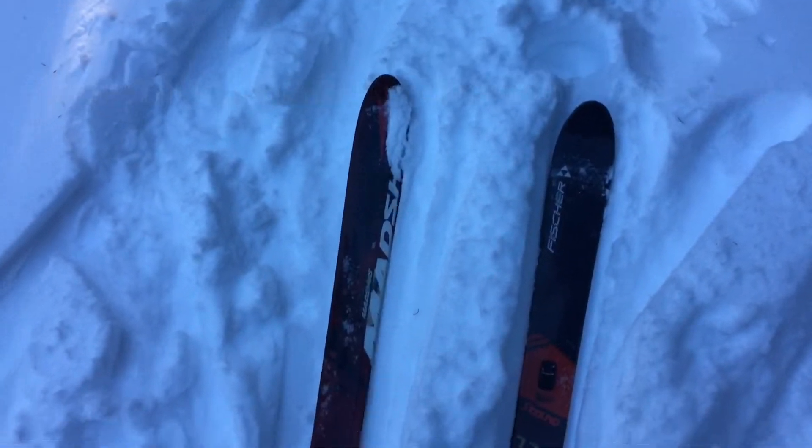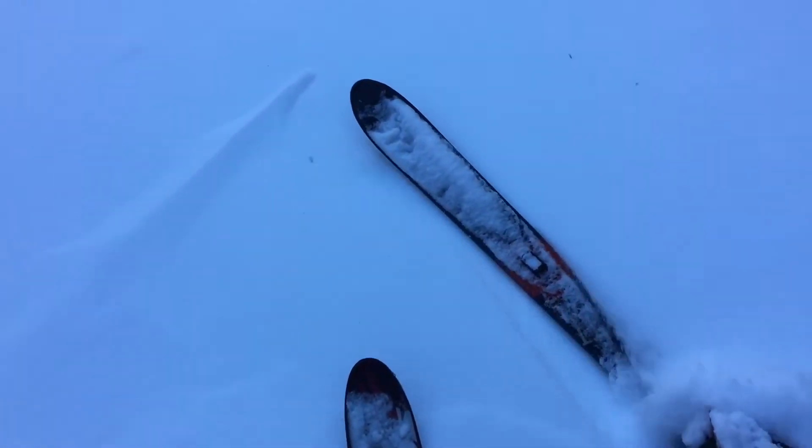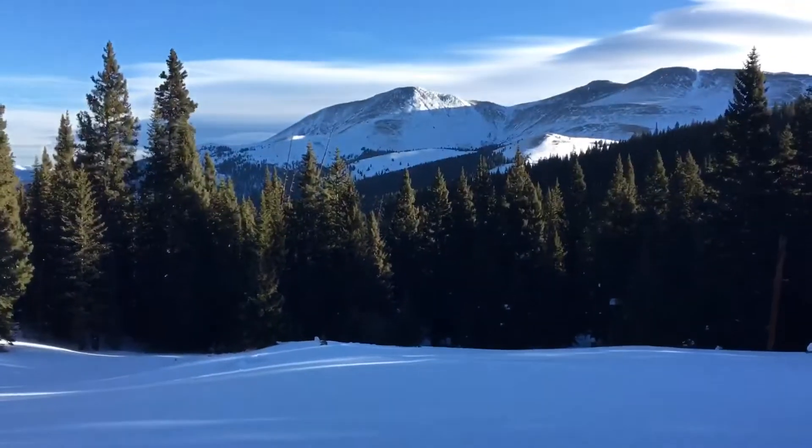Shout out to Tom M's channel because this is totally something he would do — on my left foot I've got the Anum and on my right foot the Fischer S-Bound 112, skiing these with leather boots and heels connected on both bindings. I'd be hard pressed to point out any difference in downhill performance between these bindings. I feel like both are perfectly adequate in bringing out the full potential of these skis.